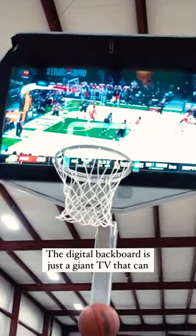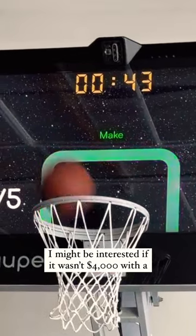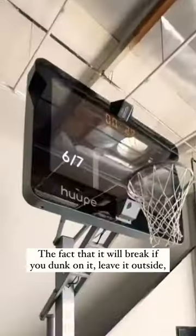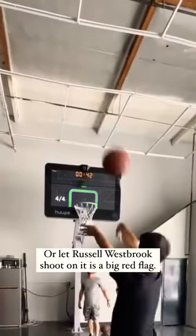Have you seen the first ever smart basketball hoop which lets you watch the game and ball at the same time? The digital backboard is just a giant TV that can track your makes and misses as well as put you in virtual games against other players. And while I might be interested if it wasn't $4,000 with a $30 monthly subscription required as well, the fact that it will break if you dunk on it, leave it outside, or let Russell Westbrook shoot on it is a big red flag.